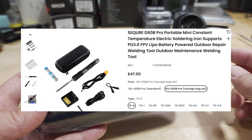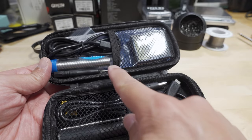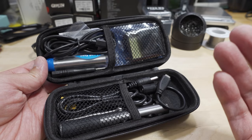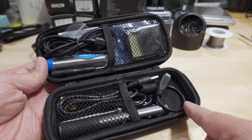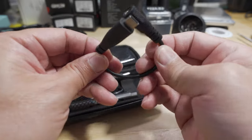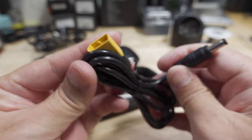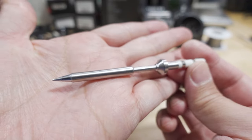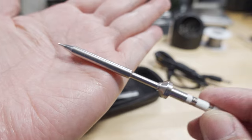This version comes with the case and I think some extra solder. Check the links in the description — I'll put both versions there. You get a USB-C to barrel connector adapter, a barrel connector to an XT60 plug, and here is the standard soldering tip included. There are obviously a huge number of different tips you can get for this soldering iron.